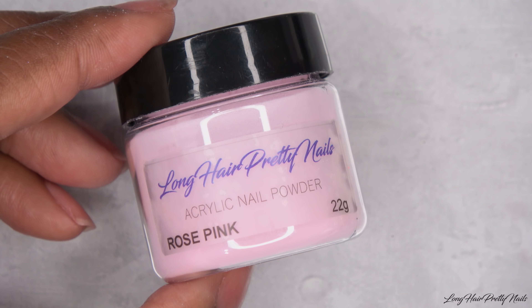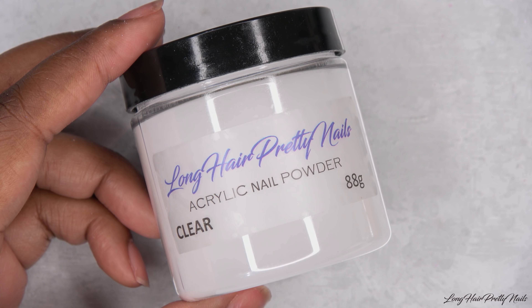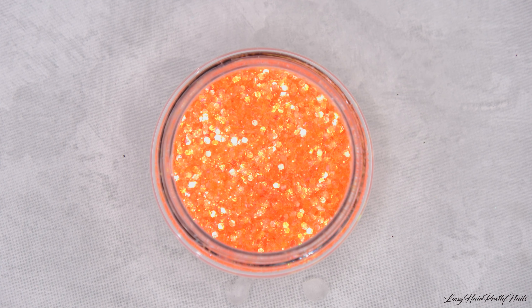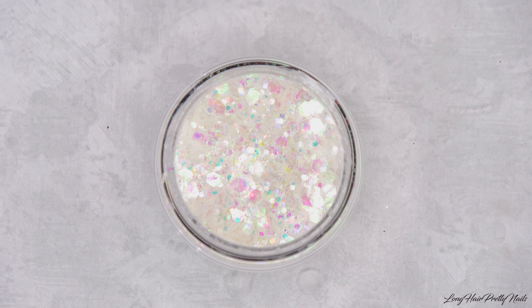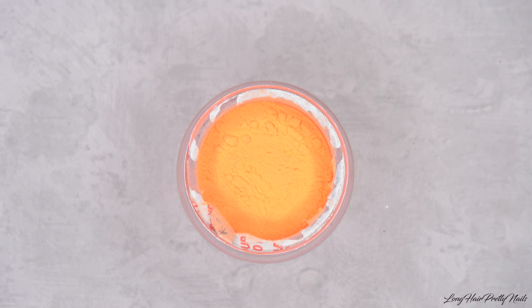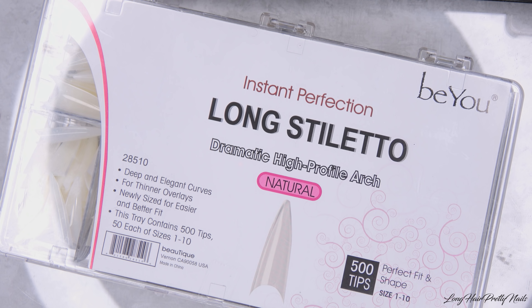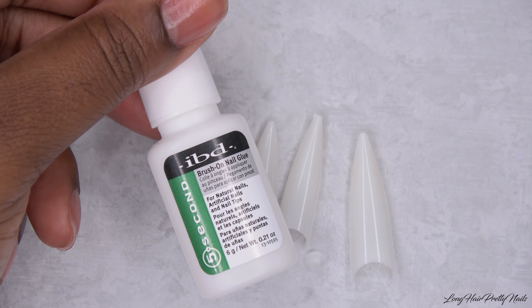First we're gonna start off with some Long Hair Pretty Nails brand rose pink. Also Long Hair Pretty Nails clear, and we have some orange glitter. Also Long Hair Pretty Nails angel glitter, also from our website. Some Mia Secret orange. We got some dry flowers, some long stiletto tips, and some IBD brush-on glue that we're gonna put on these nail tips.